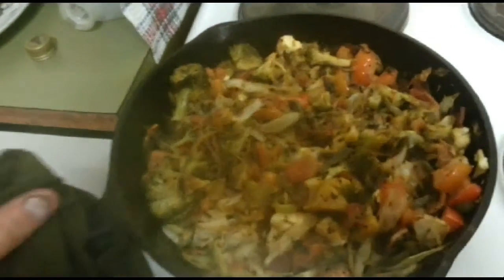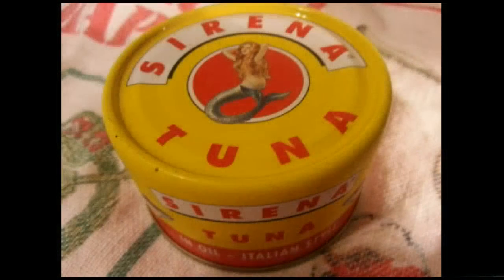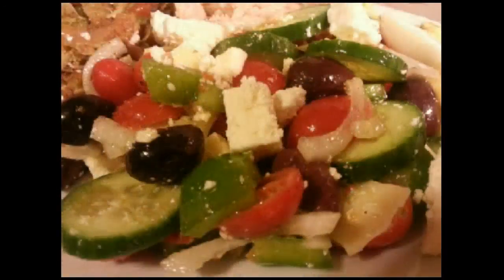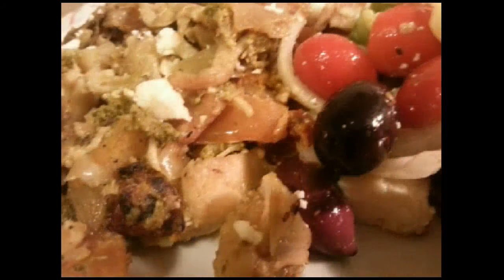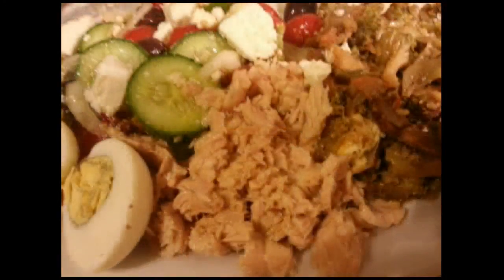Here we go. Look at that — absolutely beautiful. Look at that, guys. Beautiful. Nice. Beautiful.